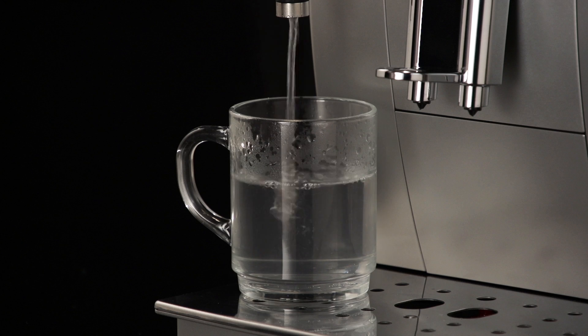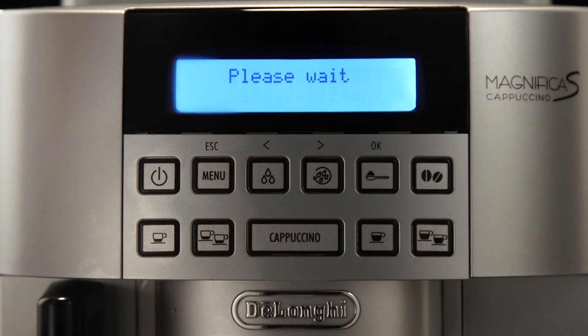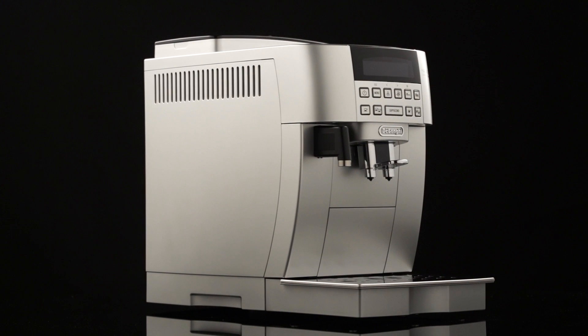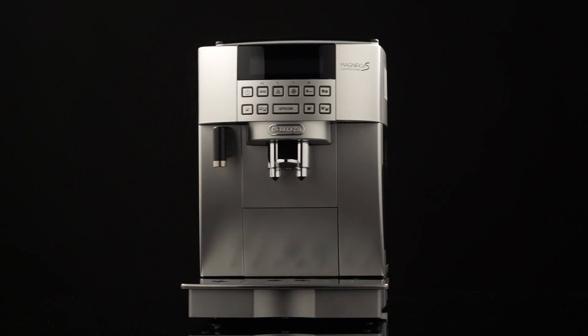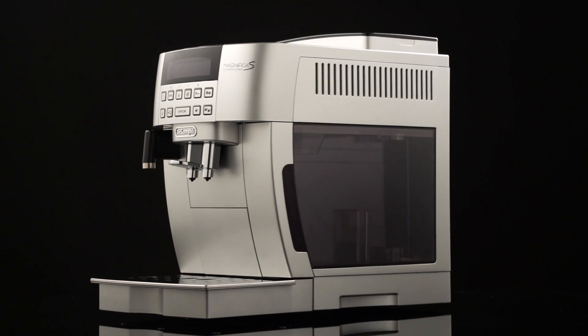To interrupt delivery of the hot water manually, press the hot water delivery icon again. Do not leave the appliance unattended while hot water is being delivered. If energy saving mode is active, you may have to wait a few seconds before the hot water is delivered.